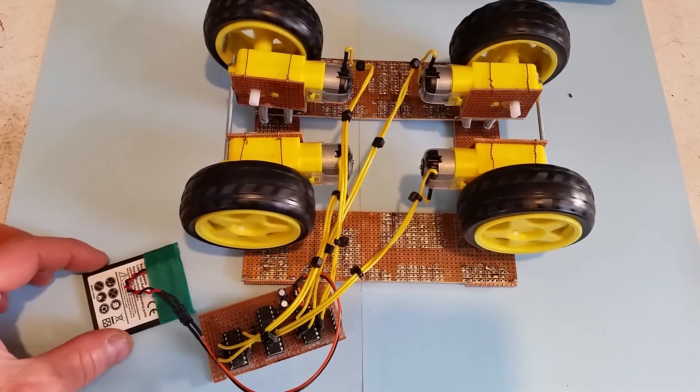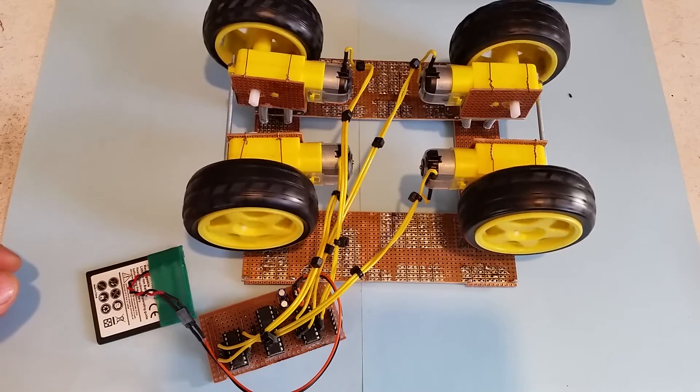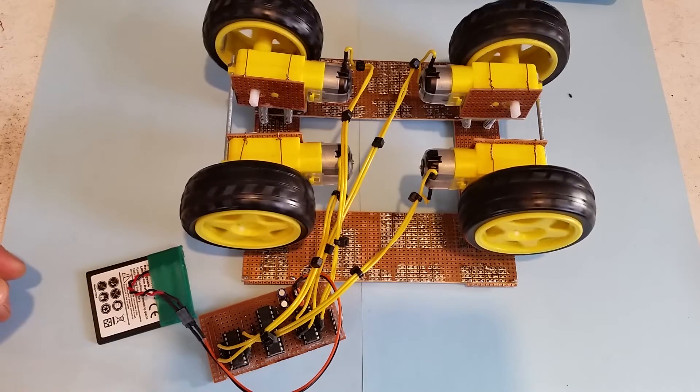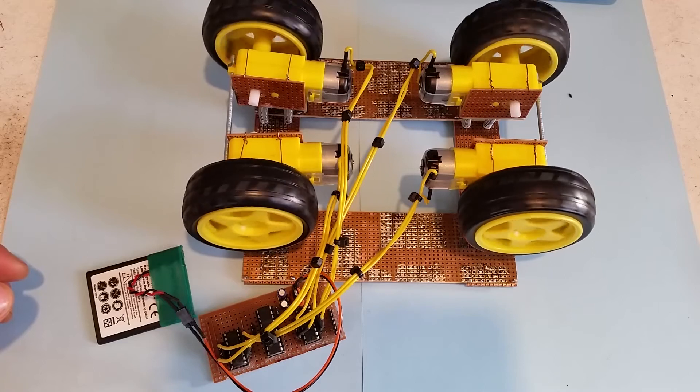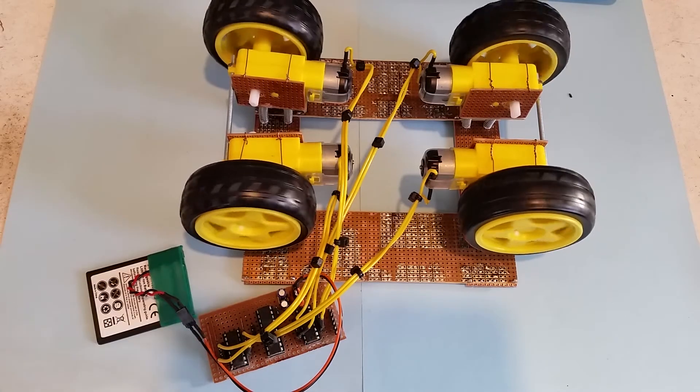I've got four DC motors. I'm powering them from a 3.7 volt lithium-ion battery, driving them in random directions for random periods of time, and it's all done very easily from a couple of driver ICs.